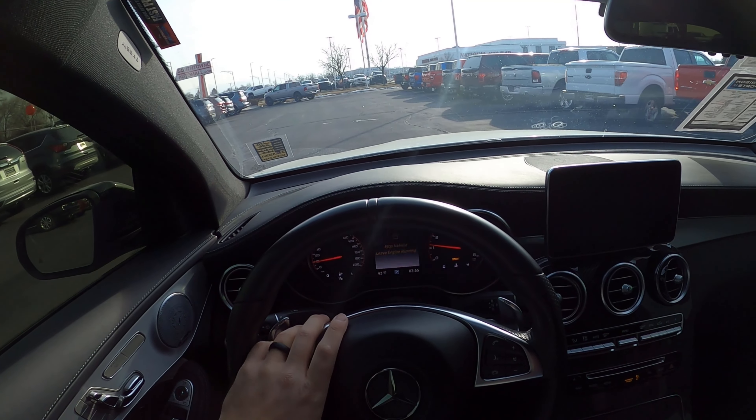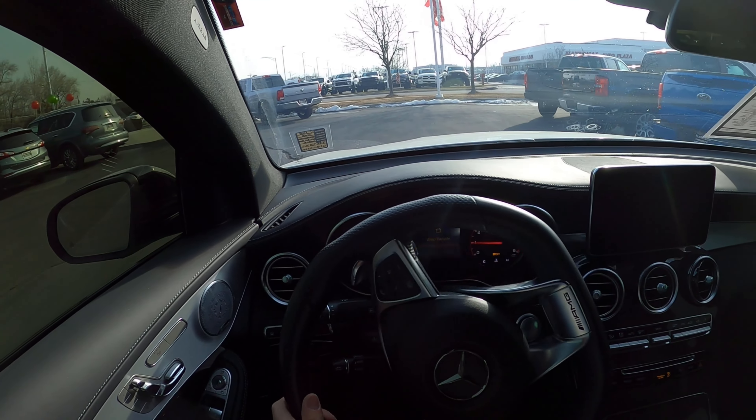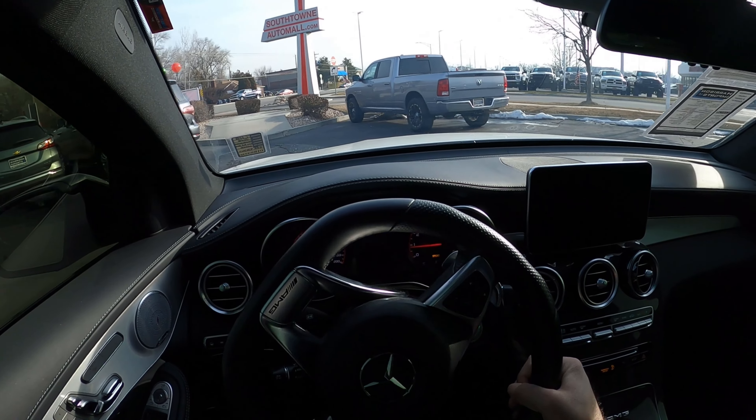That's kind of a wrap on our video on this Mercedes GLC 63 S. Again a huge shout out and thank you to Harrison Imports for giving me some time with the car. Check out the inventory in the description down below. I will see all of you in the next video.